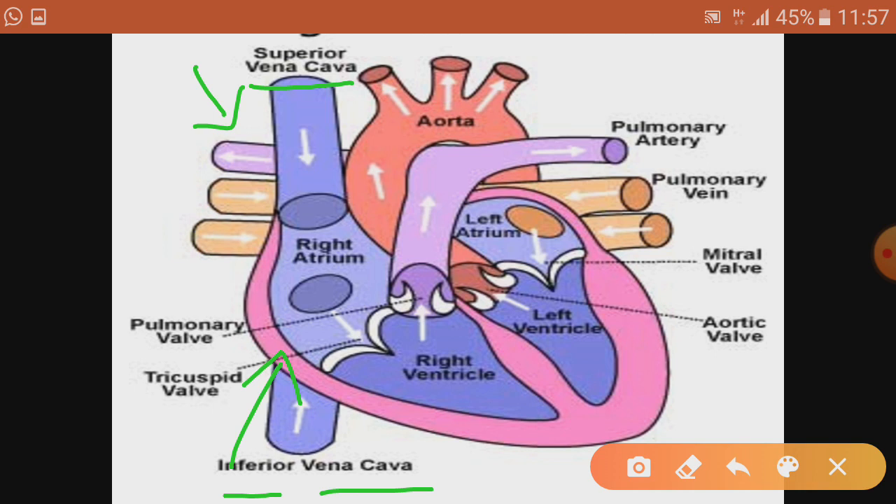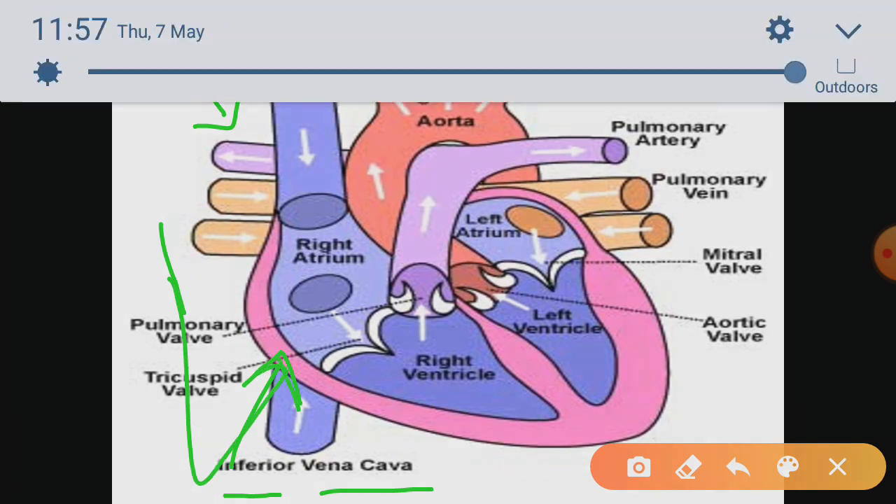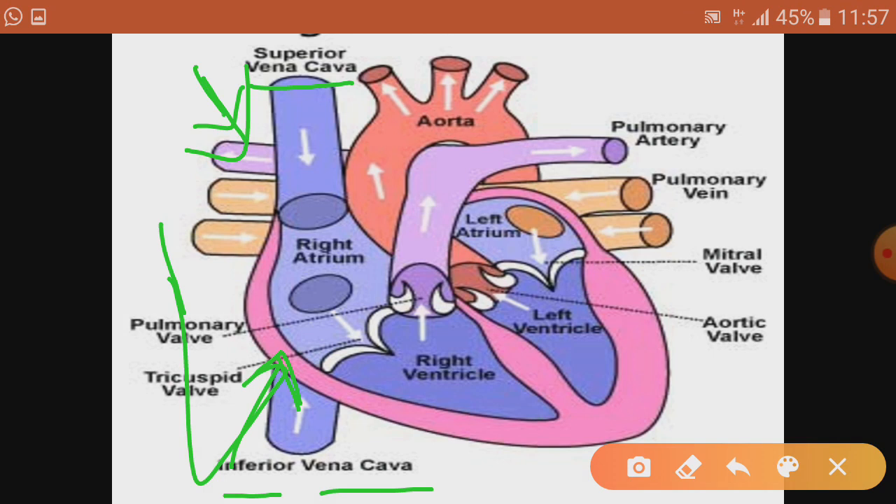Whenever you are explaining the working of the human heart, you should start from the right side of the heart. The inferior vena cava and superior vena cava have collected the deoxygenated blood and poured it into the first chamber, the right atrium. From there, the deoxygenated blood flows down to the right ventricle, the lower chamber on the same side.